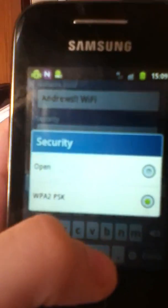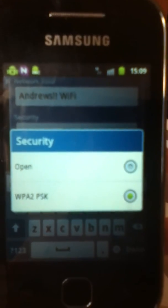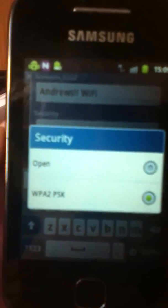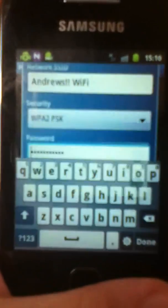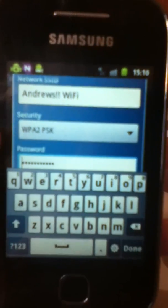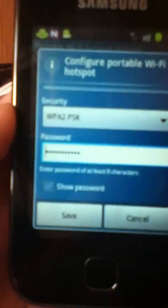Then you can press Next. Now this is where you get security. An open network, as you might know, you can get viruses and other things like that on it, so it's not very safe. But WPA2PSK is basically what your home internet uses through a passcode. If you select WPA2PSK, which is recommended, it will ask you for a password — the password has to be at least 8 characters.